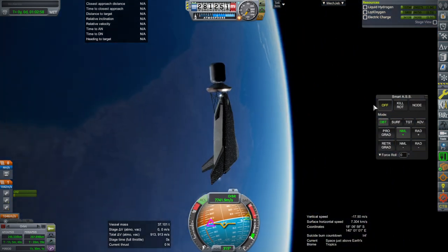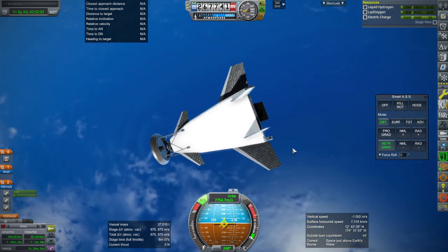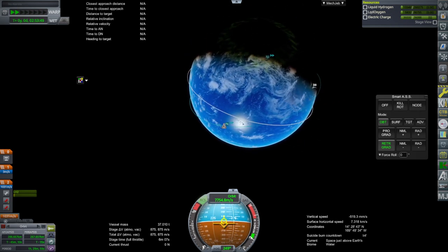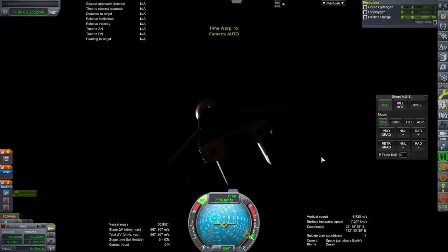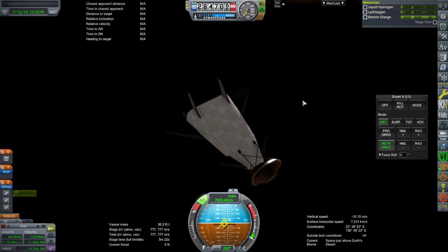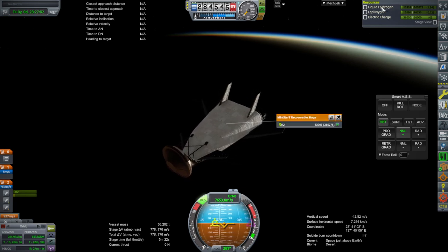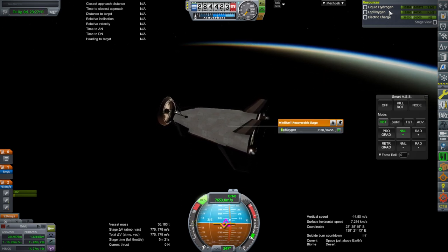We separate off the payload — not the adapter yet, as that needs to be deorbited. Getting the fuel cell on. Without the payload, this vehicle has quite a lot of extra delta-V, which means we could potentially carry more payload if we can give the Orion carrier plane a bit more delta-V. On our final orbit before descent, the net result of saving mass is that we're coming down with more propellant than expected.